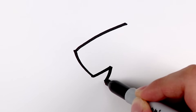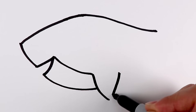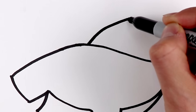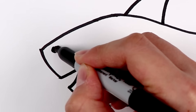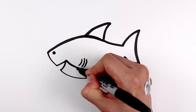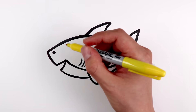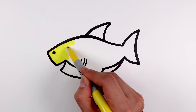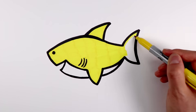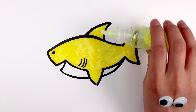A very sharp and pointy snout, and a cute little pectoral fin. That's a dorsal fin. And the black dot is a nostril. How about we color this shark yellow to make it look even more adorable. And yellow glitter.